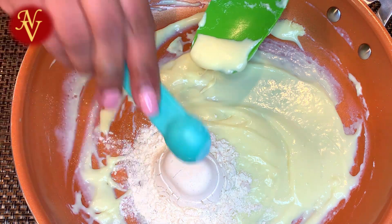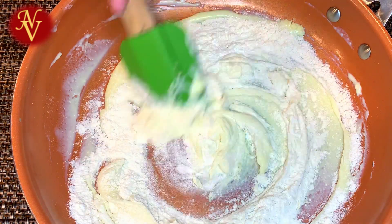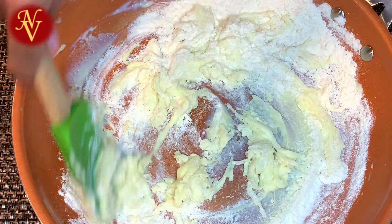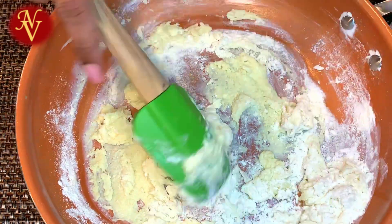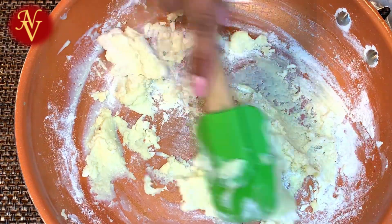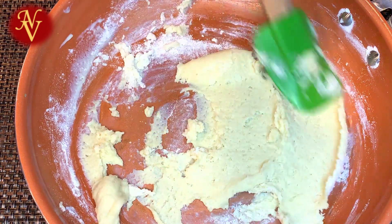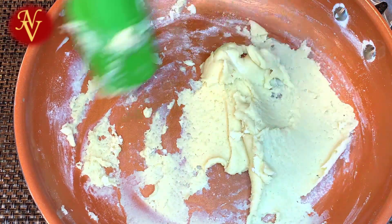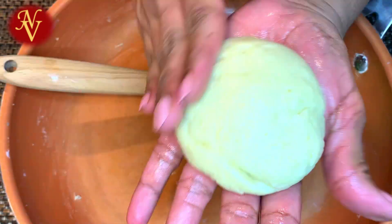We'll also add half teaspoon of baking powder — not baking soda, baking powder. Now let's mix everything together. We don't need to knead it too much, just mix it. Make sure to use baking powder and not baking soda, because baking soda is very strong, and using that amount may cause your gulab jamun to break. To make perfect soft gulab jamun we need to measure the ingredients correctly, otherwise we may end up with very tough or even cracked gulab jamun.